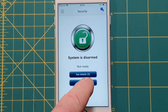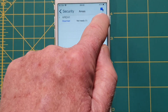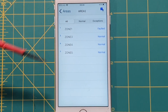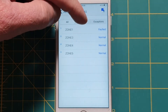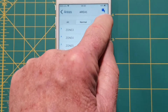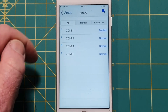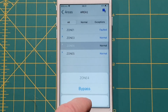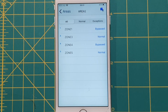Going to Areas — the 2000 or 3000 can have two separate areas, but we've only got one. Hitting the information icon shows the status of all zones — I've only got four zones, and the front door zone is faulted. I can view normal zones by hitting Normal, or hit Exceptions to see faulted zones. From this screen I can also bypass or isolate a zone — for example if I couldn't close the front door I could bypass it by pressing the Bypass button. Pressing Bypass on zone 4 as well, the screen updates to show zones 1 and 4 are bypassed.